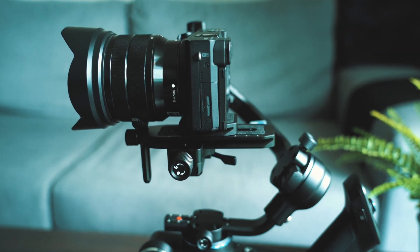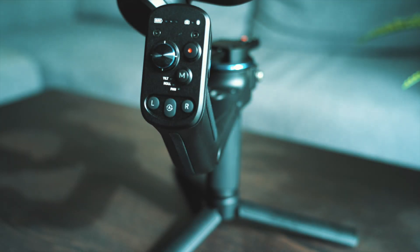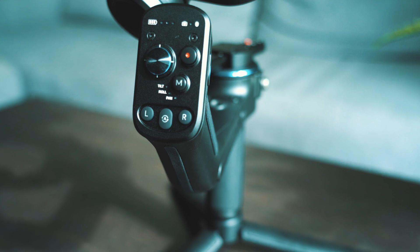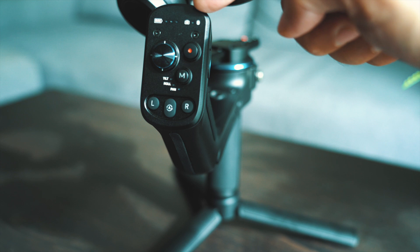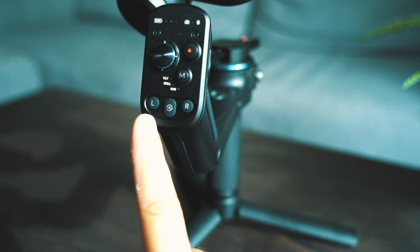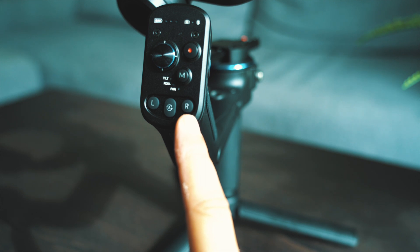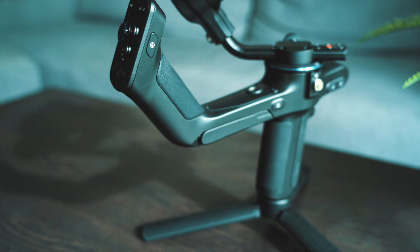Once balanced, let's look at the different buttons and controls. The mode button toggles through the different modes: pan follow mode, pan and tilt follow mode, pan/tilt/roll follow mode, a lock mode, and a flash follow mode. There's also a shutter button to start and stop recording. The joystick points the camera in the direction you want to shoot across pan and tilt axes. At the top there are light indicators for battery status and a Bluetooth indicator. At the bottom, auto-rotation buttons rotate the gimbal left or right continuously — great for that vertical effect. There's also the motor autotune button to calibrate the gimbal.